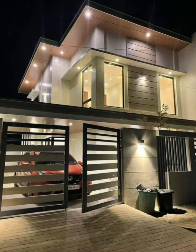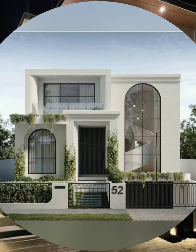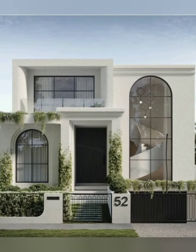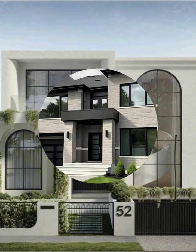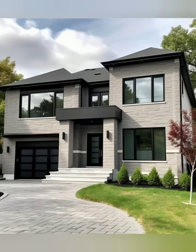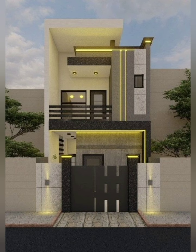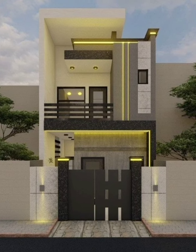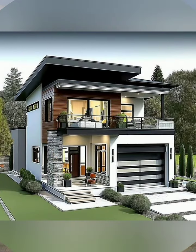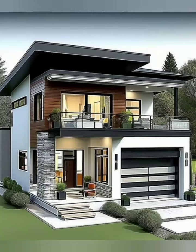Consider an open living, dining, and kitchen area to maximize space and light. Use soundproofing materials between units to minimize noise. Number two, exterior design: decide on a style that fits your neighborhood, whether with clean lines or a more traditional look with details.